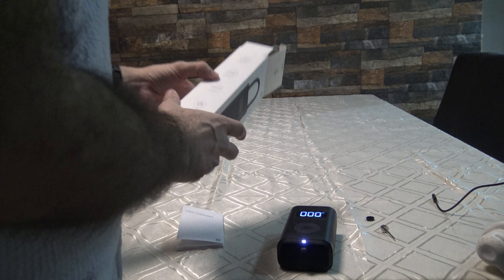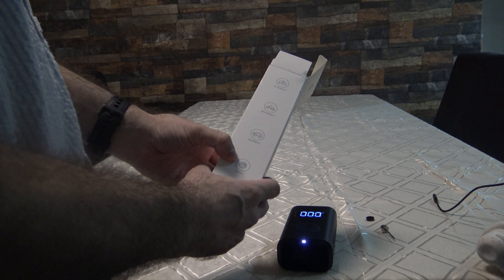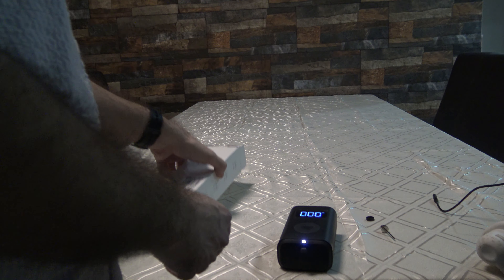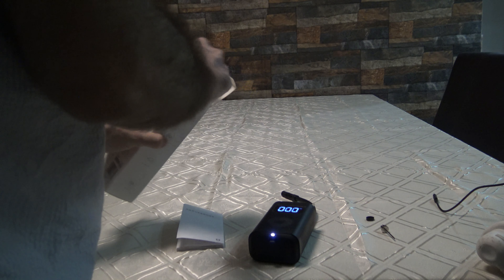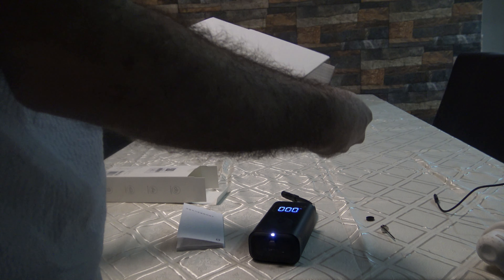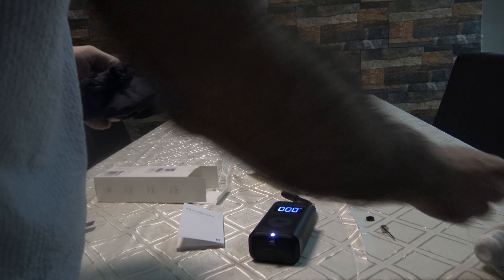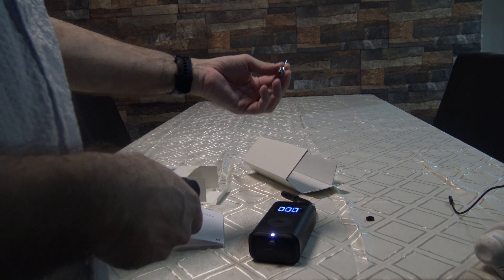You can use it for bicycles, cars, and even other things. I already charged it. Inside, I have this pocket and this cable, and also a connector for other devices.